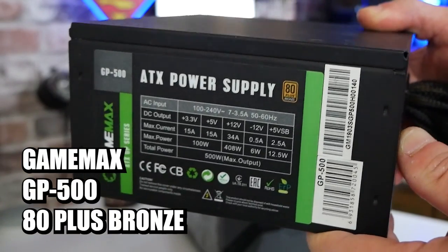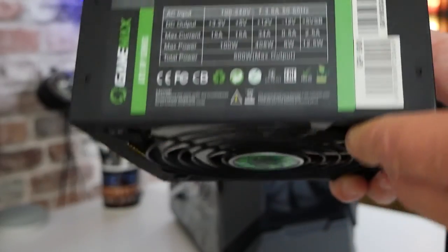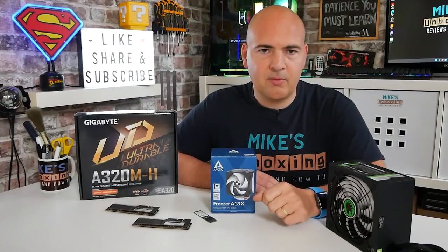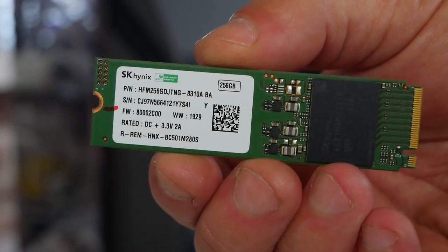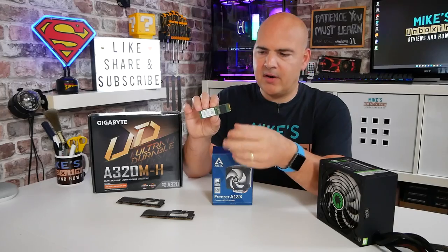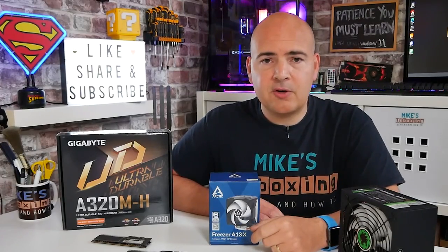Power supply-wise, we've gone with the GameMax GP500 — relatively cheap and cheerful, available for around £25-£30. It's a bronze-rated power supply, and our total system wattage is going to be so low it's almost ridiculous — this is probably five times the wattage we actually need, but it gives us headroom. It's got a couple of PCI Express connectors, so we can add a gaming graphics card later. Storage-wise, we've gone with a NVMe-based drive, a PCIe Gen 3 x2 drive at 256GB. This is only going to be used for Windows, Outlook, and a few other programs, but because we're using a slightly slower CPU, this NVMe drive should make Windows feel nice and snappy. So let's get on and put this thing together.